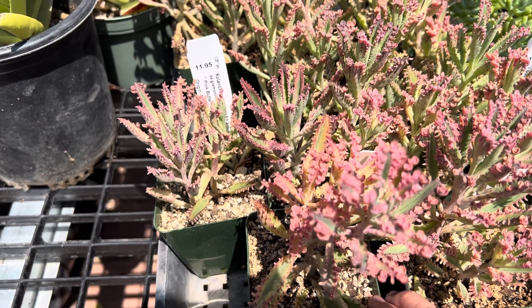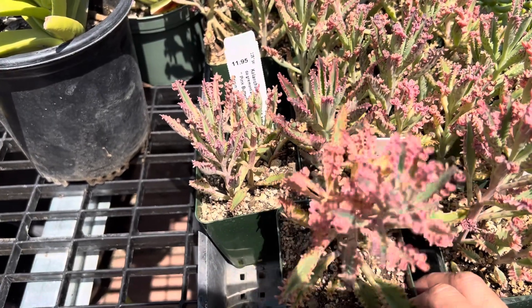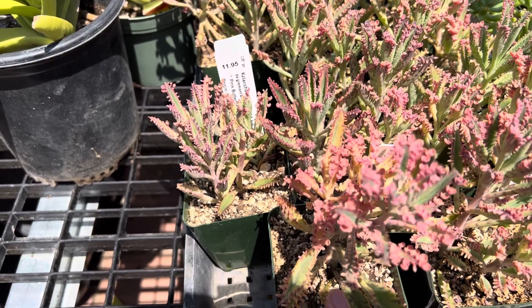In the ground, they can get up to 18 inches tall and they can spread — they can cluster. In a container, they'll stay probably about 12 inches tall and they'll still have babies for you.